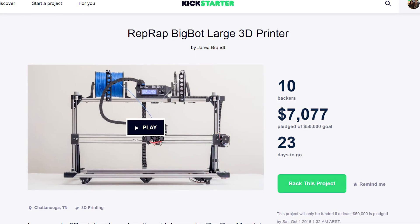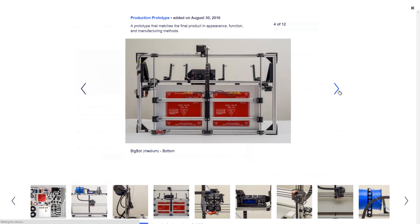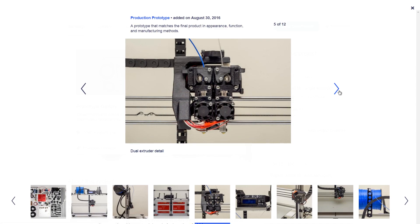On the other end of the spectrum in terms of 3D printers is the RepRap BigBot by Jared. This is a relatively new campaign — he's got $7,000 raised and needs to raise a lot more. It is a 3D printing kit that can print at the largest size up to 600 by 600 by 300 millimeters, which is huge, and the price to do that is actually fairly reasonable. This is sort of how Kickstarter should be used — raising funds to buy all the parts in bulk and then assembling it as a kit. Best of luck to him; $50,000 is a lot to raise for such a niche printer, but we'll see how it goes. The link is also in the description.